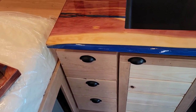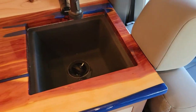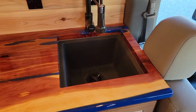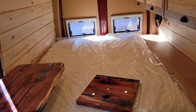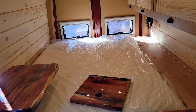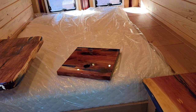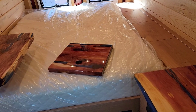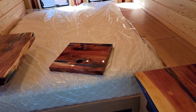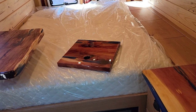That's about it on this build. It's nice for the size of the van — very nice for what she intends to use it for. Would this make a good full-timing van for me? No, it's too small. But this is the design her and her husband agreed on and got a hold of me about, and I think it worked out great.